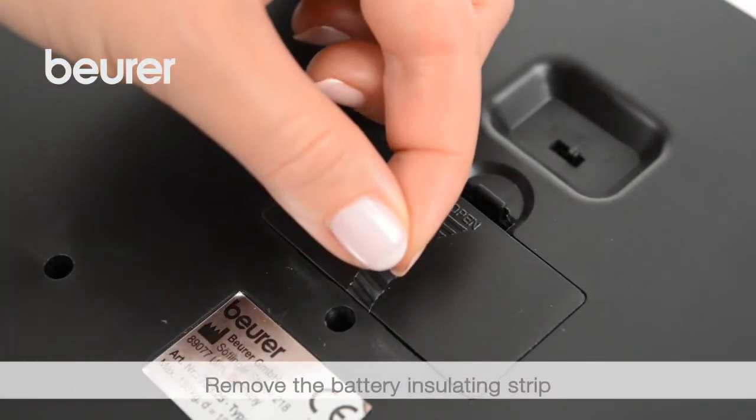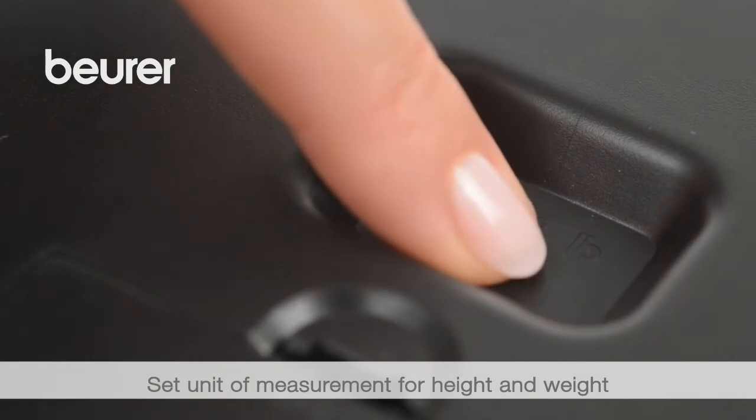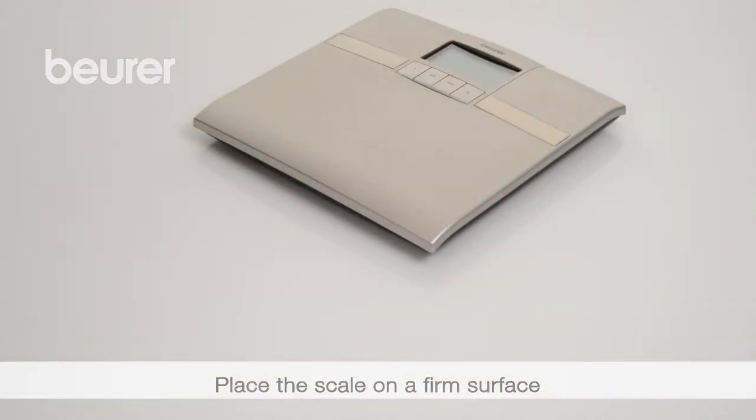Remove the battery insulating strip. Then specify the unit of measurement for height and weight. Place the scale on a firm surface.